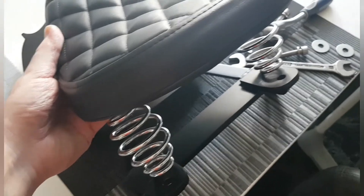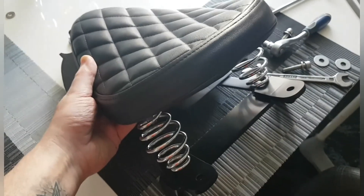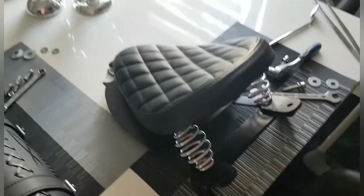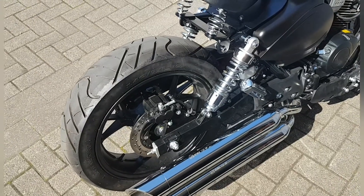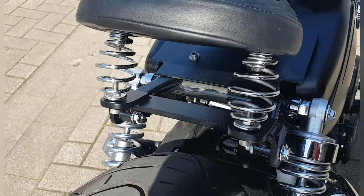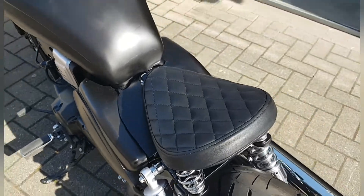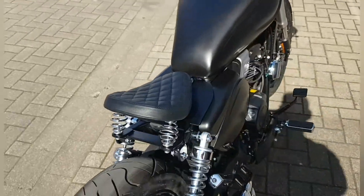Und dann werde ich den einbauen und dann sehen wir, wie er im fertigen Endzustand aussieht. Jetzt ist der Bobbersitz montiert. Der Halter, die Grundplatte ist jetzt montiert. Alles drauf.